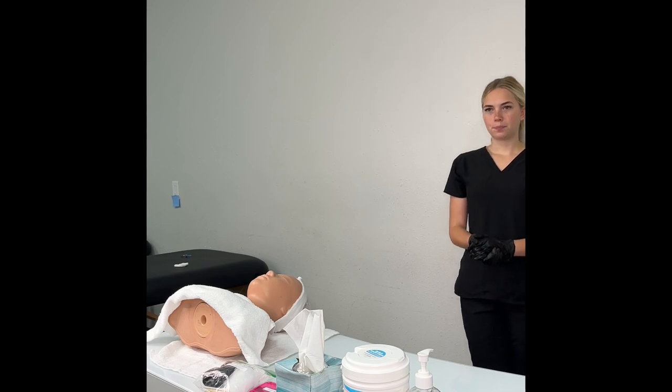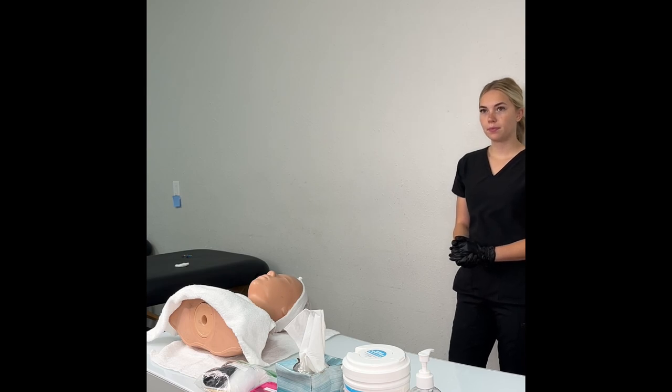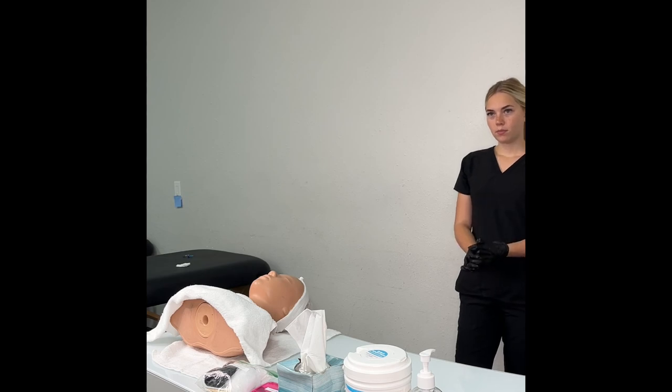All candidates have indicated they have completed this section of the examination. Please do nothing until the next verbal instructions are given. You will break down your work area and dispose of supplies used in the previous sections of the examination. You will be expected to follow all client protection, safety, and infection control procedures.